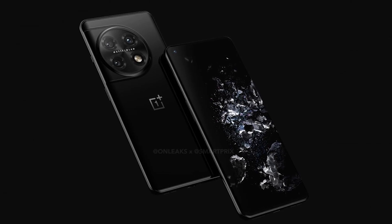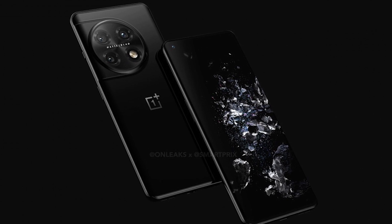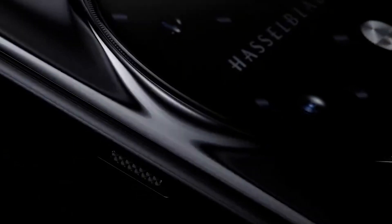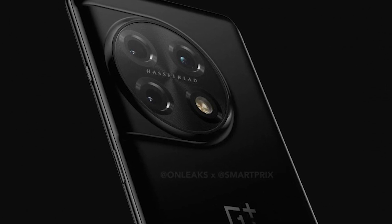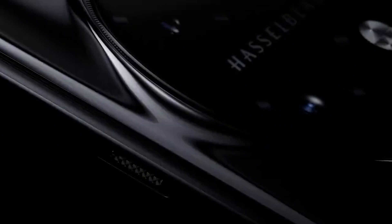OnePlus 11 is all set and we have the official teaser of OnePlus 11. The teaser surfaced online and it shows the rear camera setup of the phone clearly. The design is a little similar to its predecessor. Before this teaser, we had seen the CAD renders of the phone which had already revealed the design, but this official teaser is legit proof of it.